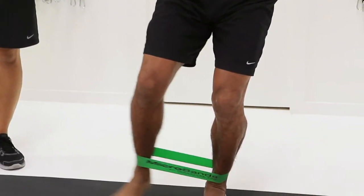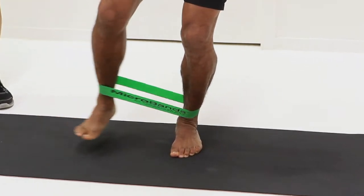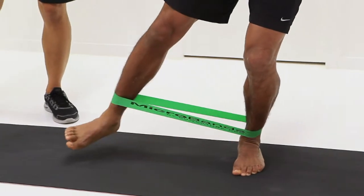It mimics a little bit of a skating action, or it looks like a bit of a skating move. George will often just tap his foot down onto the floor. You can have the foot just skimming along the ground, which makes it just that little bit harder.